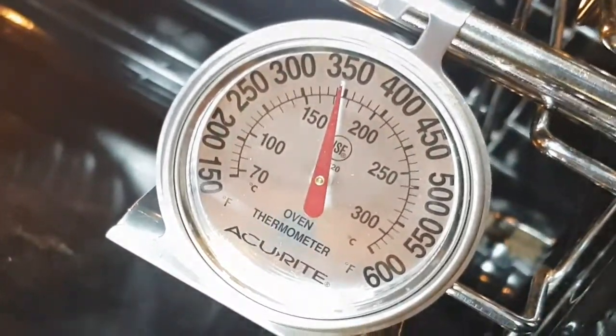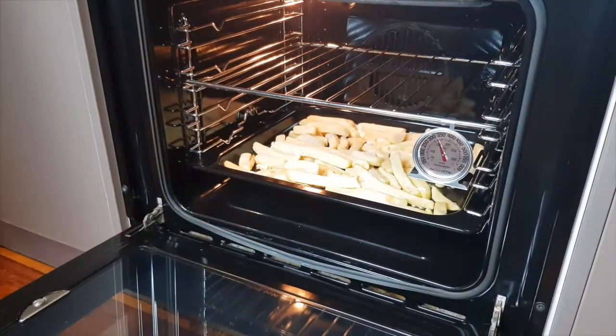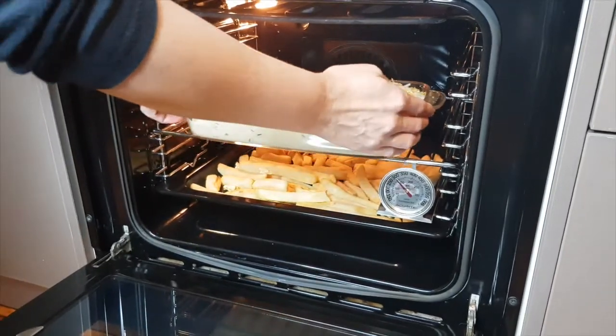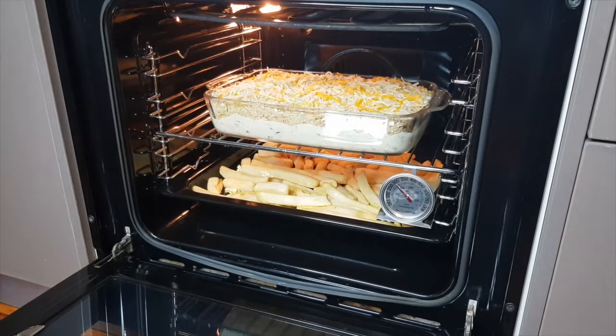Bake your fish pie for 25 minutes until it's golden brown and bubbling at the edges. I've also got some French fries in the oven, which would be a great complement to this fish pie.